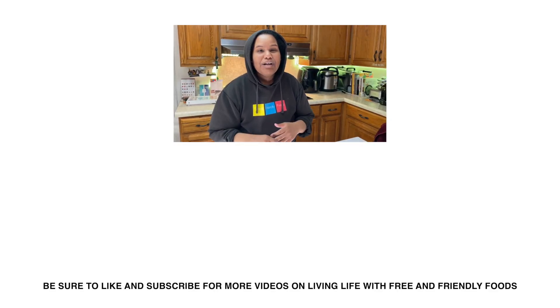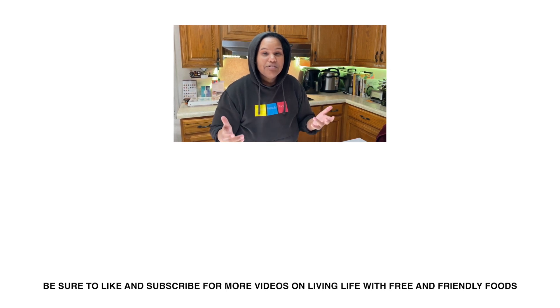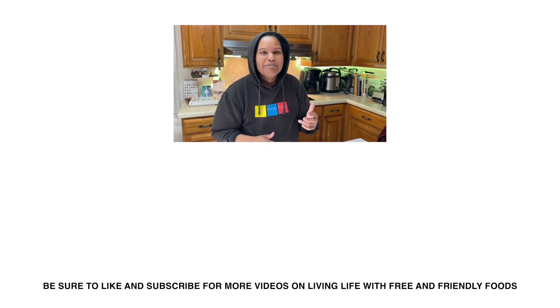Hey there! Thanks for watching. I love making Power Balls with you. If you like the recipe, there's a link down below. And if you like our channel, make sure you subscribe, like, comment, and hit that notification button.